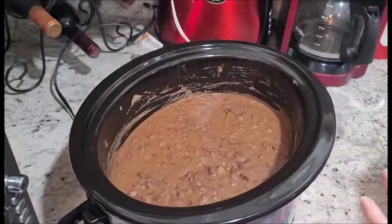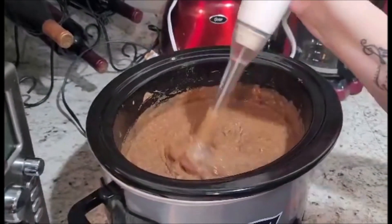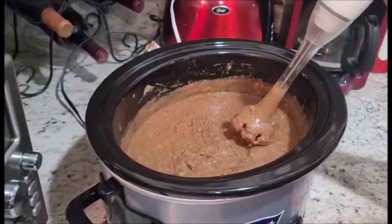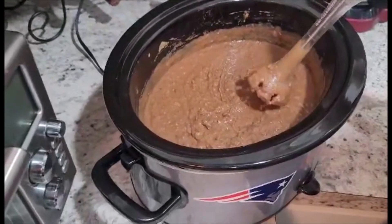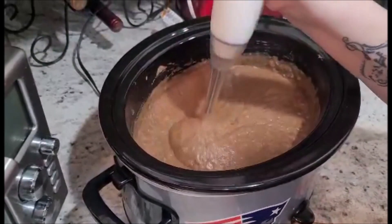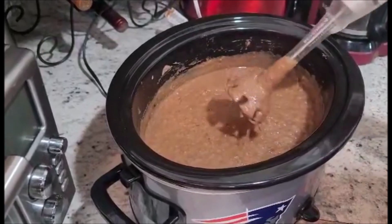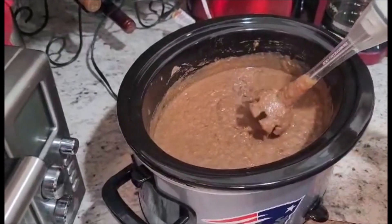I've been blending for about a minute now. As you can see, they are soft and in a pasty form — that is basically what the inside of a burrito is supposed to look like. I'll give it a couple more pulses to make sure it's perfectly done. It looks good, so our next step is to move this over to our station to assemble the burritos.